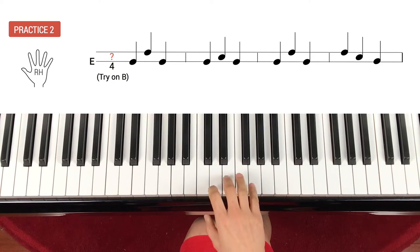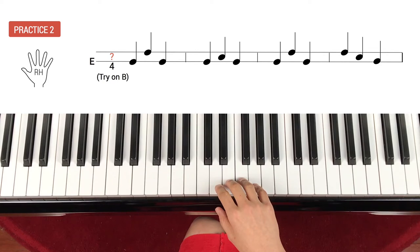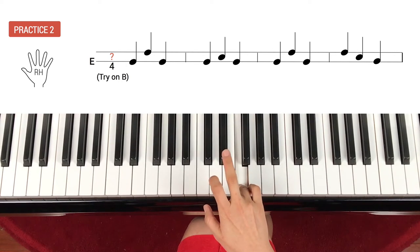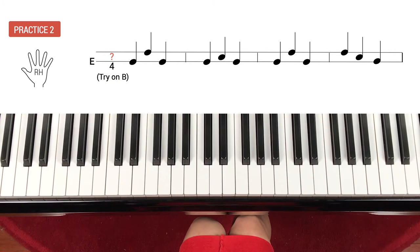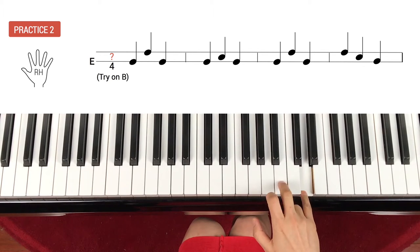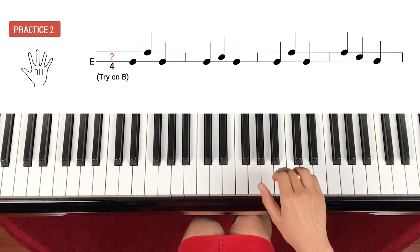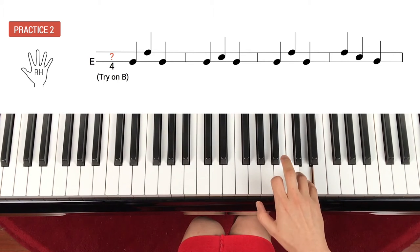Now let's try a little faster. Before we go to a faster tempo, what is the time signature? Three-four — yes, because we have three beats in a measure. Ready, one, ready, play. This time, let's try on a different key. Now the bottom line is on B, so B — skip up and skip down. Let's try on B. One, ready, go. B, skip up, skip down, repeat, step up, step down, repeat, skip up, skip down, skip up, down, down.